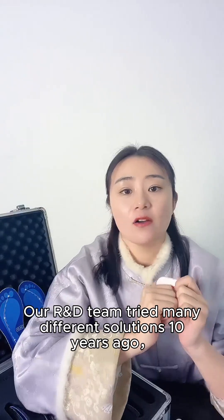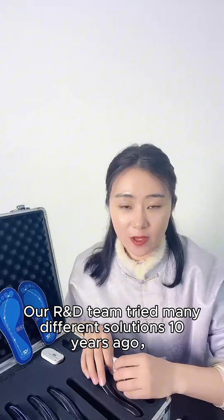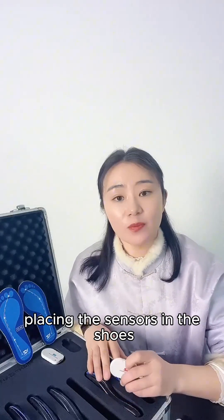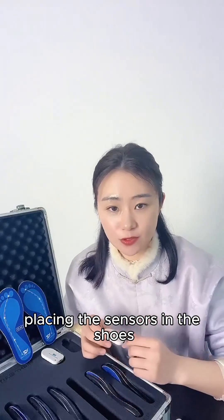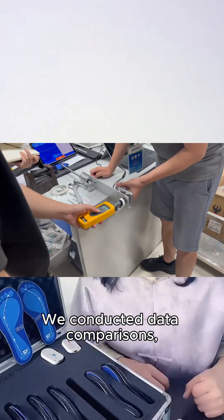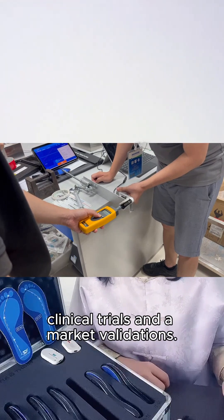What's more important is that our design truly enables medical-grade clinical applications. In fact, our R&D team tried many different solutions 10 years ago, including thin film insoles to measure plantar pressure, placing the sensors in the shoes, or attaching the sensors on the shoe surface. We conducted data comparisons, clinical trials, and market validations.